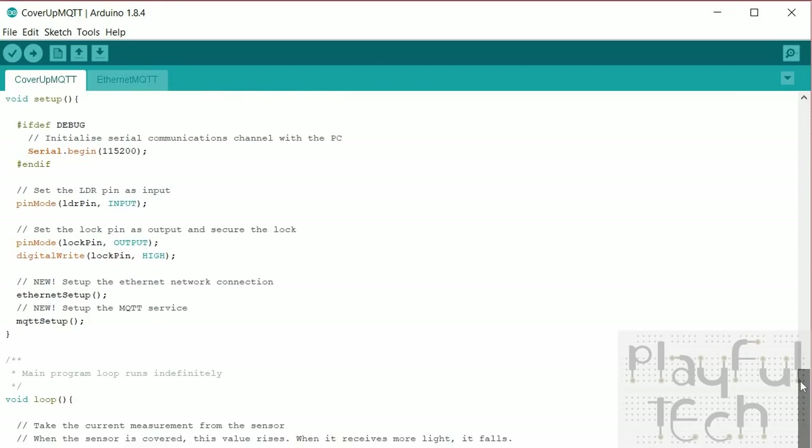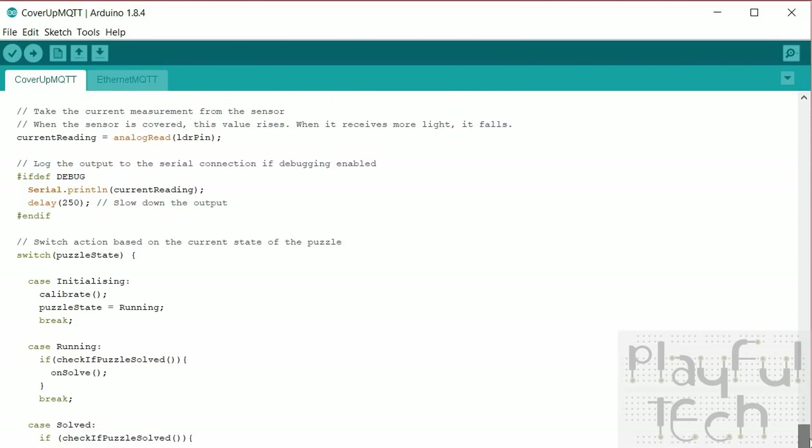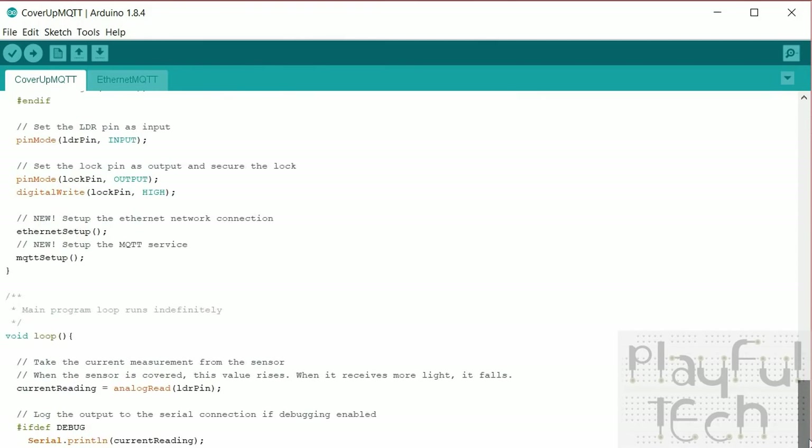In the setup function there are two new additions. The MQTT service depends first on having a network connection, so I've got a function that sets up the Ethernet connection first, then calls additional functions to set up the MQTT service itself. At the end of the loop function there are a few additional commands needed to receive any queued messages or to send messages — just one extra loop command. That's all the changes to the main puzzle file.